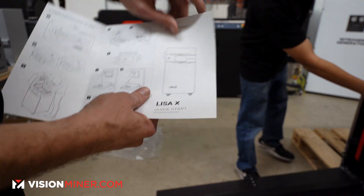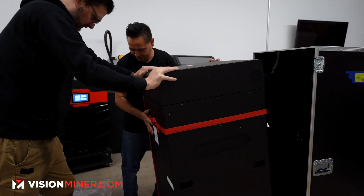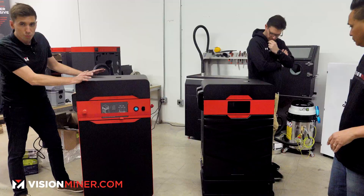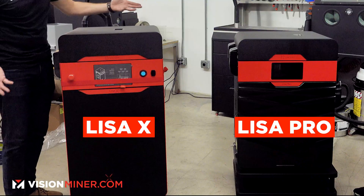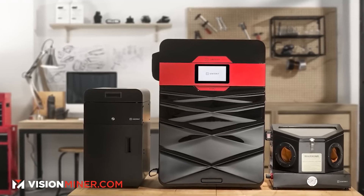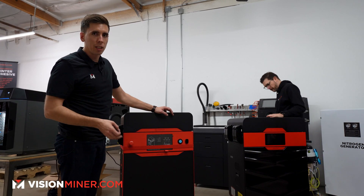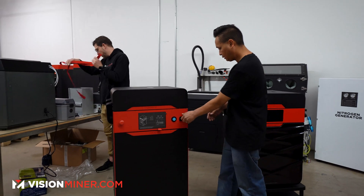It's like an Apple product — very intuitive. It's huge! We have the Lisa X and the Lisa Pro side by side so you can see the difference. The Lisa Pro is smaller and more compact with a laser gantry system. The Lisa X has the laser galvo system, so it does full build volumes in 20 to 24 hours — a really big advantage for production or prototyping.